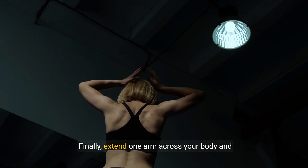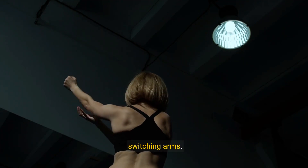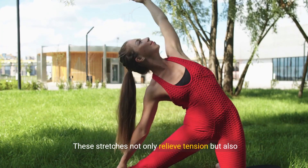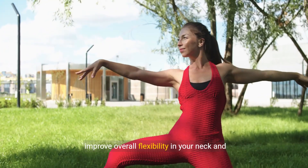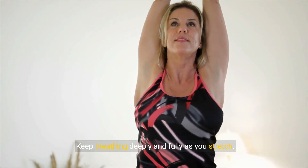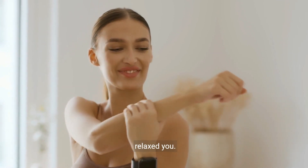Finally, extend one arm across your body and gently pull it closer with the opposite hand before switching arms. These stretches not only relieve tension, but also improve overall flexibility in your neck and shoulders. Keep breathing deeply and fully as you stretch. Each exercise builds up to a more flexible and relaxed you.